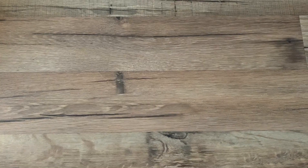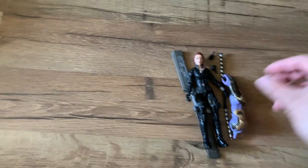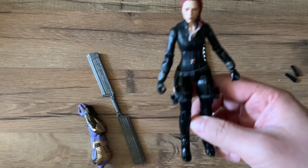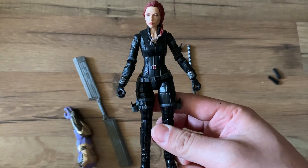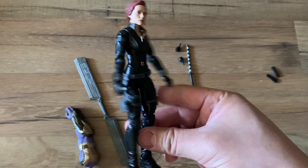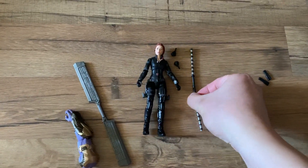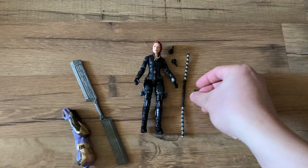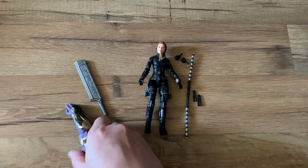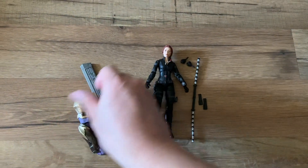Probably the best figure of the set is Black Widow. She comes with the in-game accurate head and costume — very cool. She also comes with her weapons, two cartridges, swappable hands, as well as Thanos's other arm and weapon.